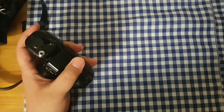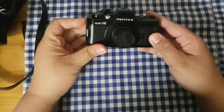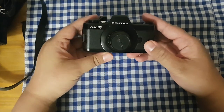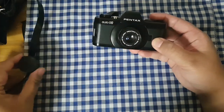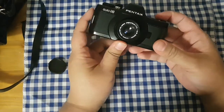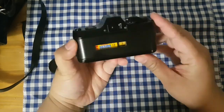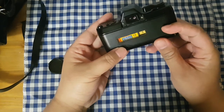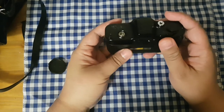I am so happy that my retirement place offered me two part-time jobs to replace the one I lost. The next one I bought is a Pentax Auto 110 camera. When I bought this one, the ad said it doesn't work, but I didn't give up. I cleaned the battery section, which had lots of corrosion, and cleaned it up with new batteries.